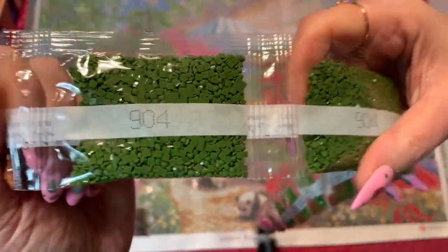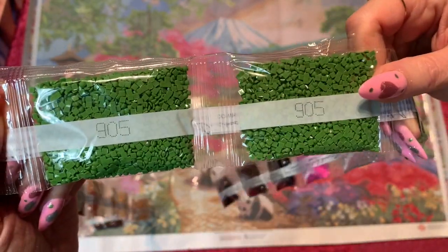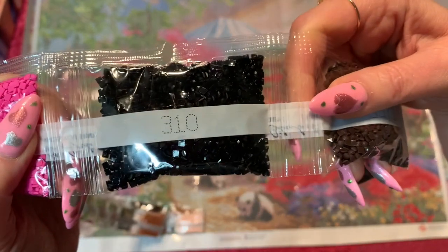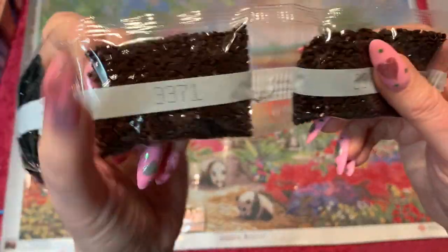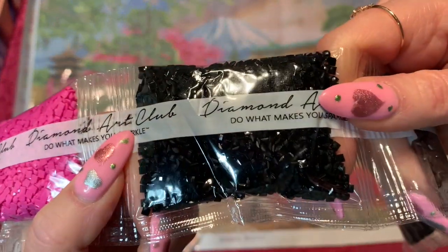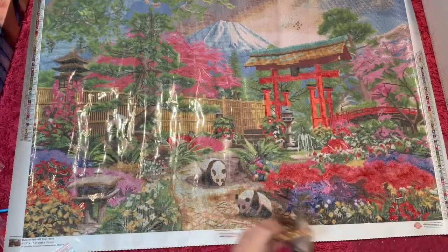We've got four bags of 904, three bags of 905, then 3861, and 3607 which is a really pretty hot pinky color. Only one bag of 310 — can you believe that? This whole painting and you've only got one bag — works for me! And then two bags of 3371. Let's look at those 310s really closely — yeah, those look pretty good too.